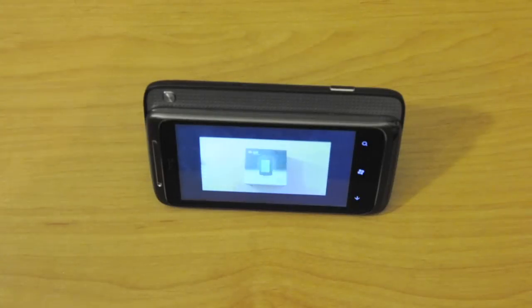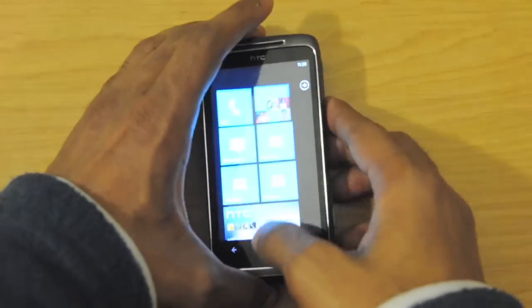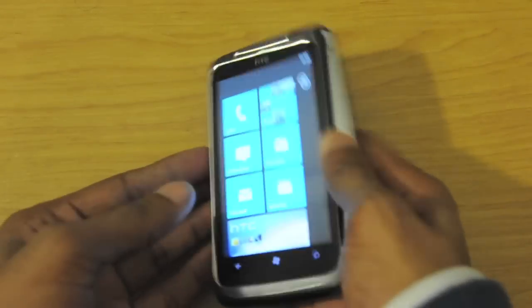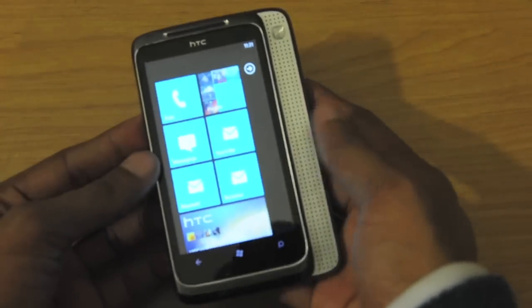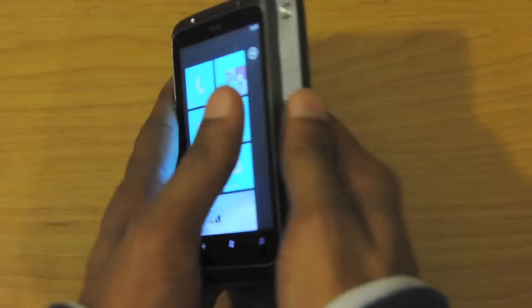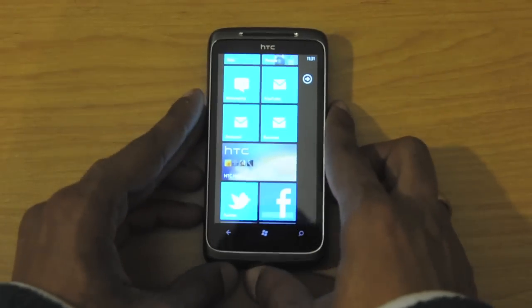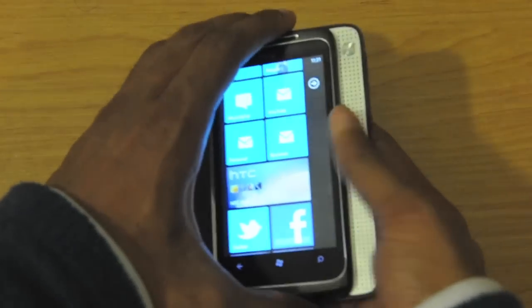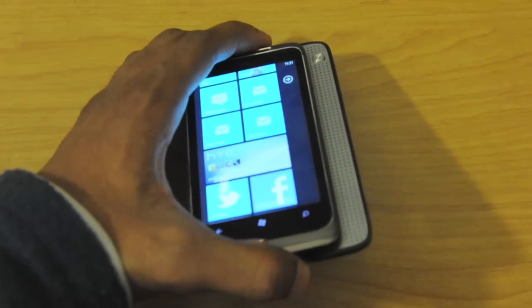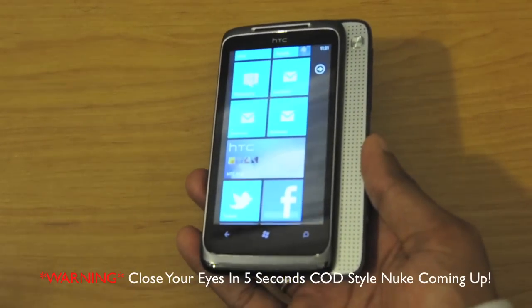It does make a little difference, obviously, just because it's so quiet here. Instead of having the surround speaker, I would trade this in for a keyboard. Or even if HTC in the next Surround makes the surround speaker slide out one way and a slide-out keyboard the other way — that would be my permanent phone. That would be the ultimate form factor. You can put the speakers on and have conference calls, though this speaker doesn't really do well with conference calls.